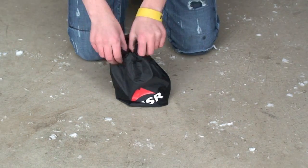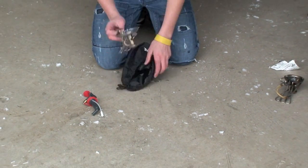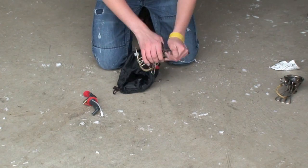Step one: get your kit. Step two: empty the contents. In storage the legs are collapsed — you must unfold them and snap them into place.